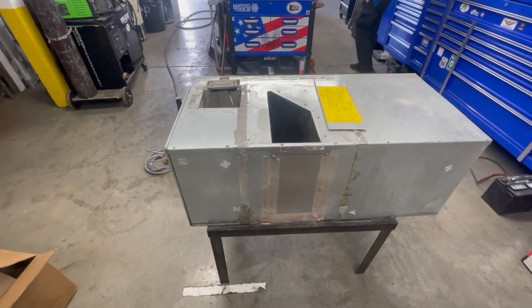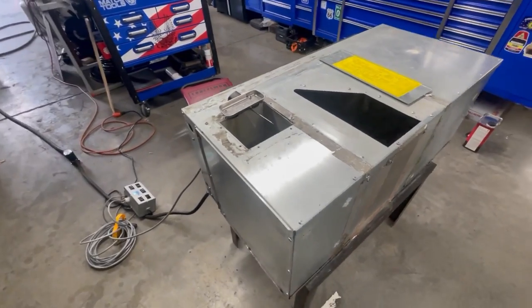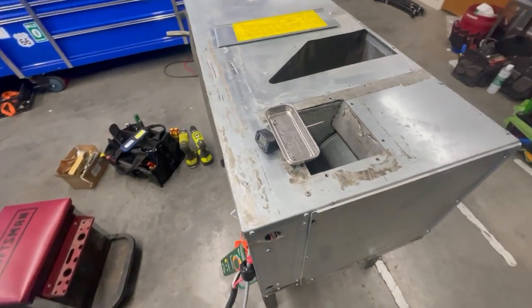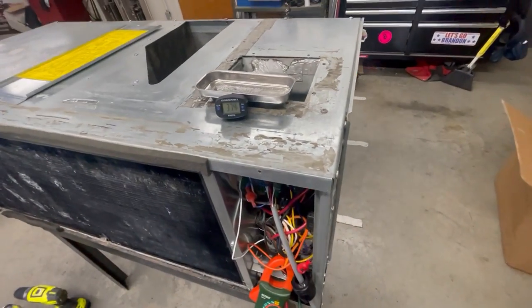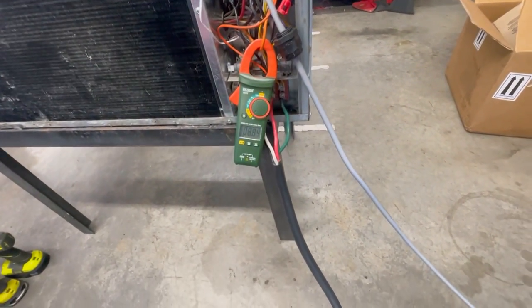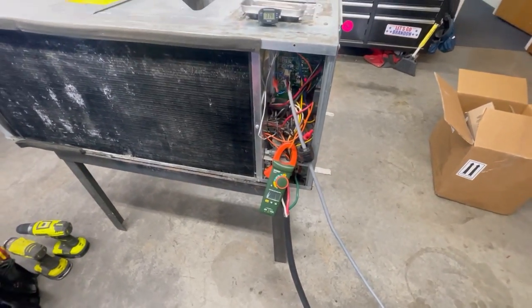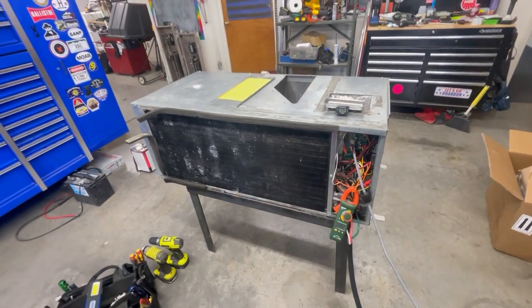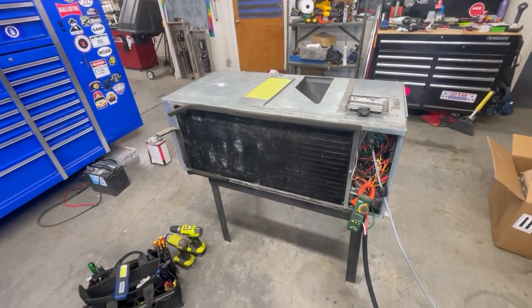Lewis has got this basement AC out of a Prevost bus — which is the same one they used in the Alphas. You can see right there: 37.4. Amp draws are good — 8.82, and it was 8.0 on the other one. We got good heat all the way around. This one's finished up and ready to ship out to the customer.